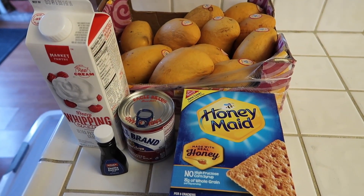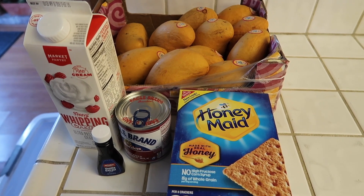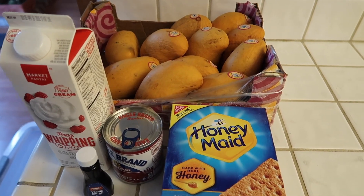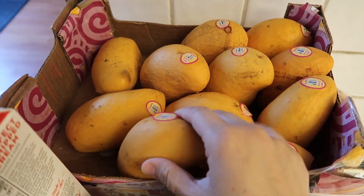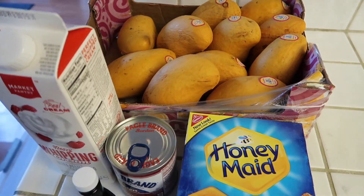Hey everyone, welcome back to my channel. My name is Melissa and in today's video I'm going to be showing you guys how I make mango float. It's a Filipino dessert and I'm gonna make it because I have all these mangoes that are ripe, so I'm gonna use some of these mangoes today for the mango float.